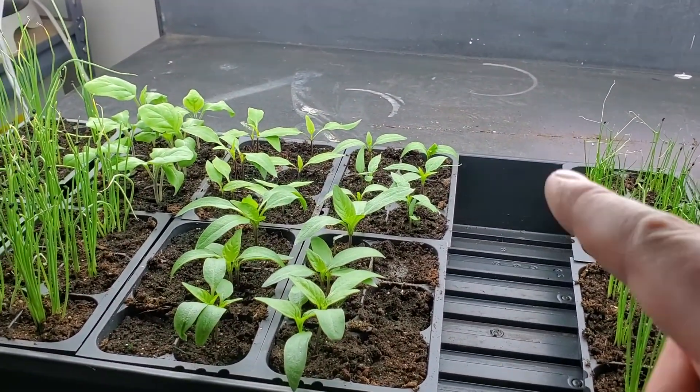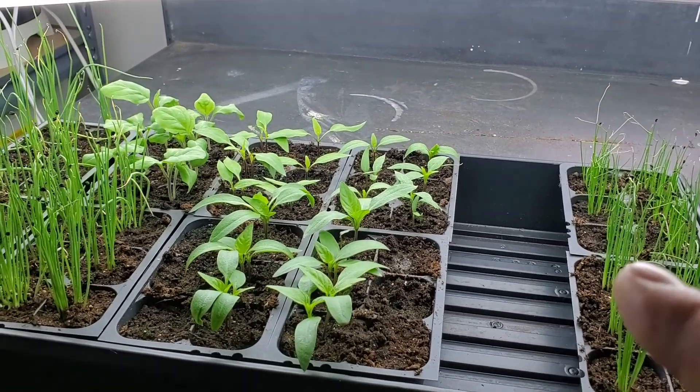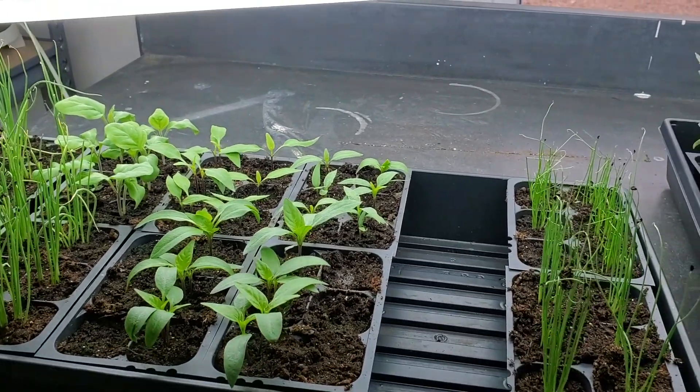Today we're going to be doing a little thinning on our peppers. Most of our seeds did germinate so we do have two peppers per cell. We're just going to be trimming the weaker of the two.